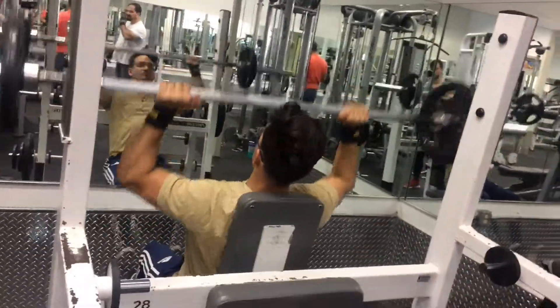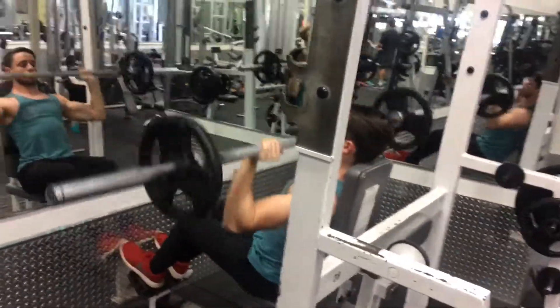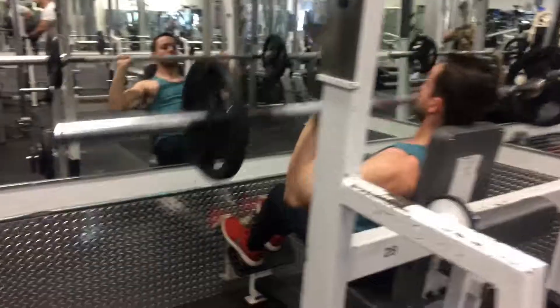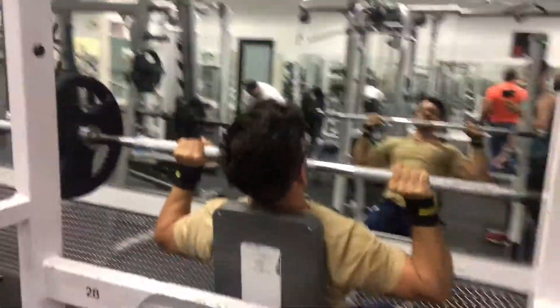What is up YouTube, I've been gone for a long long time but I am back, giving you guys the workouts, the secrets — trainer stuff — some real in-depth workouts.